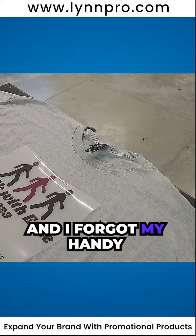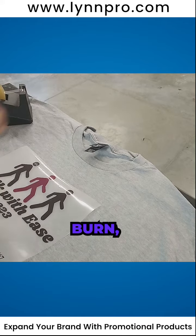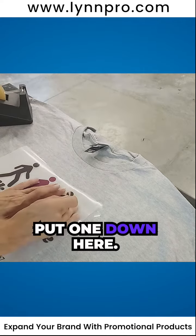I forgot my handy dandy heat tape. We have to use it for these shirts or else they're going to burn, and we don't want that. So I'm just going to put one right here and put one down here.